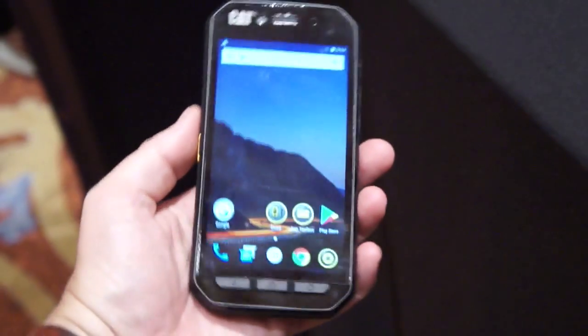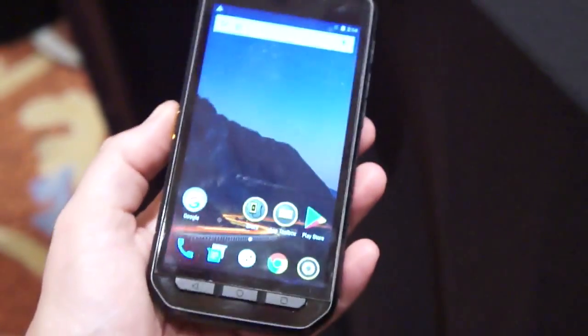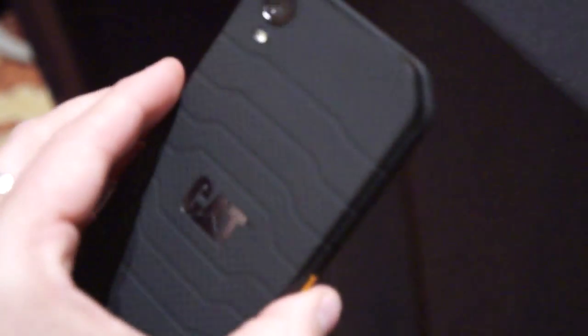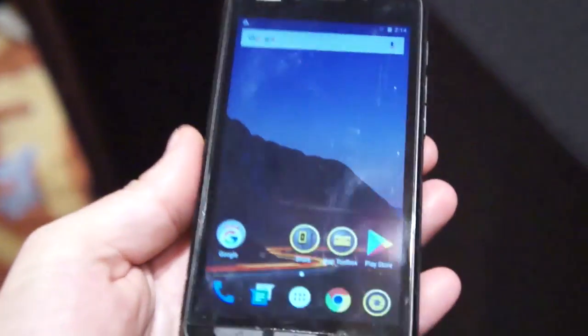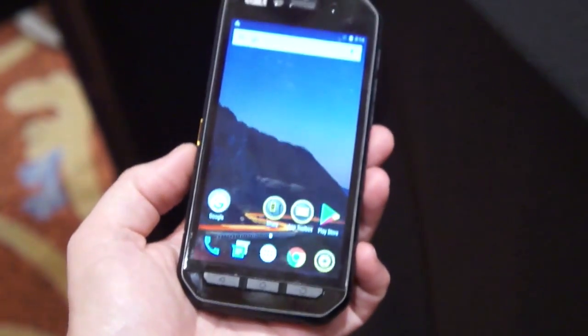Hey there, it's Tankerl here at Showstoppers at CES 2018, and this is the CAT S41. I reviewed the CAT S60 on my channel before — I'll link that video in the description below. Basically, this is kind of its successor.